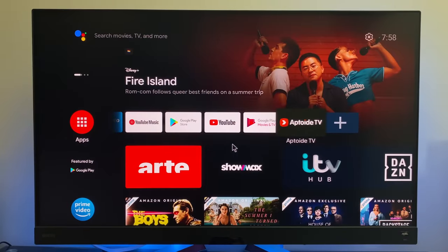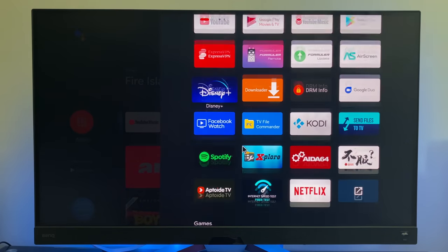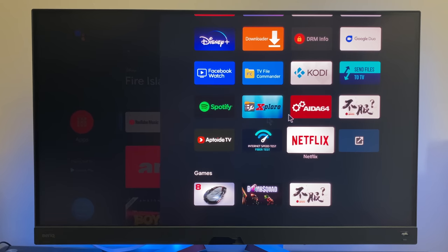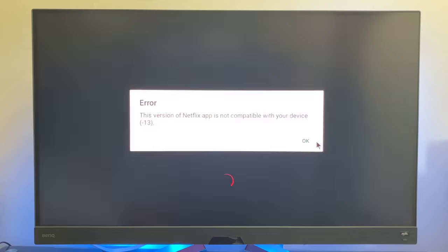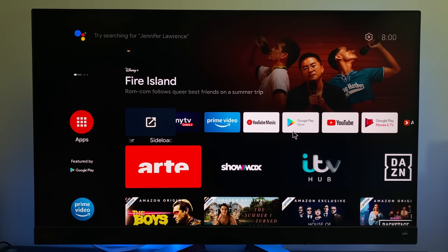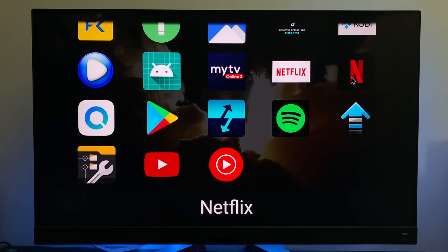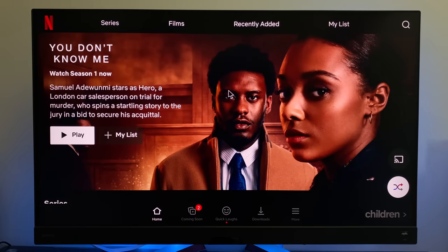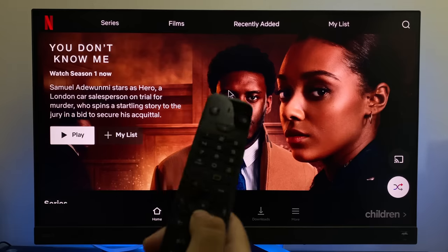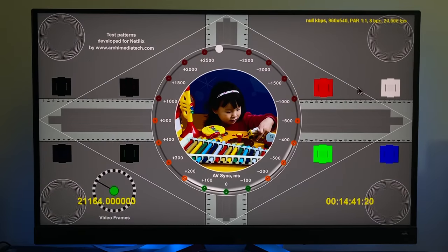To get Netflix, you can sideload it from USB or by downloading Aptoid TV. After installing both versions of Netflix, the Android TV version shows up in the app drawer but gives an error: 'This version of Netflix app is not compatible with your device.' The tablet version requires a sideload launcher to access and uses a touchscreen to navigate — so the regular remote doesn't work; you need a wireless mouse. Maximum resolution supported on Netflix is 540p SD quality.